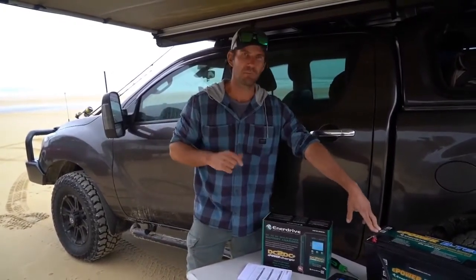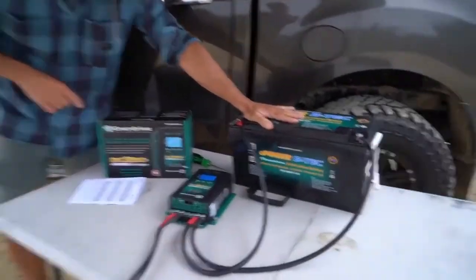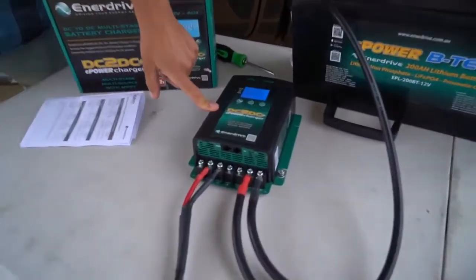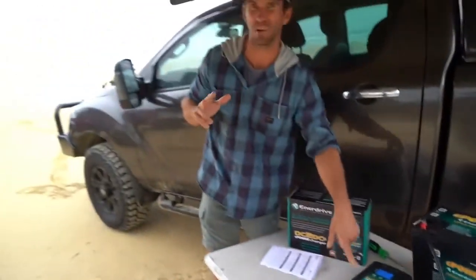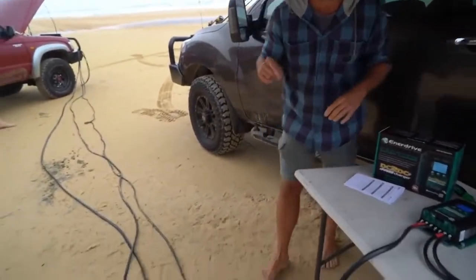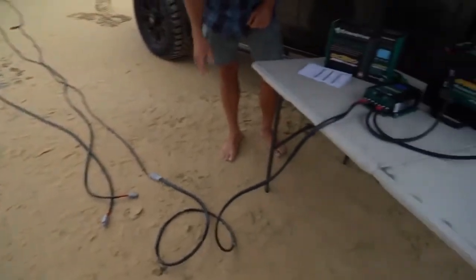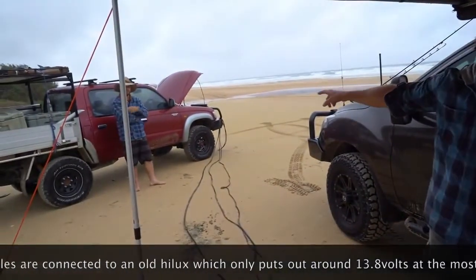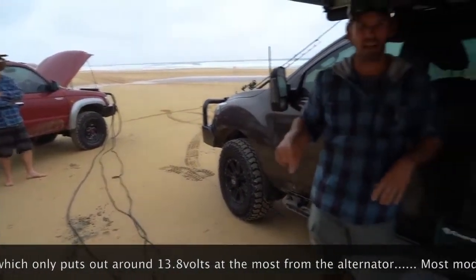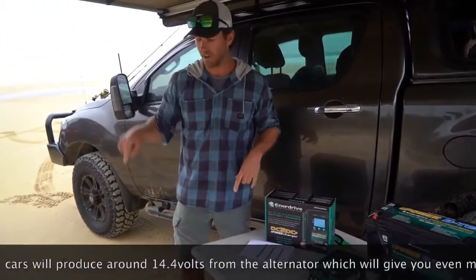Lucky enough to have the boys here from Enidrive over at Fraser. We've rigged up this little test — it's hooked up to a 200 amp hour VTEC battery, a 40 amp DC to DC charger from Enidrive, and we've got three different cable runs: 6mm, 10mm, and 16mm, each 10 meters long with good quality connections, Anderson plugs. I'll show you the actual voltage drop and how much amperage you get to the DC to DC when we swap between the different leads.